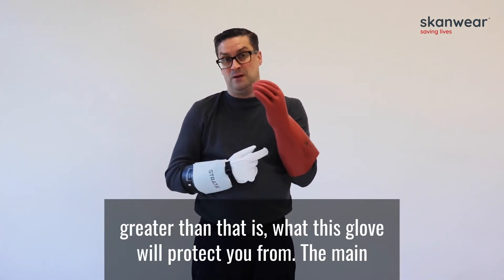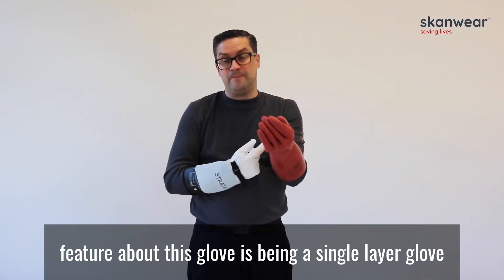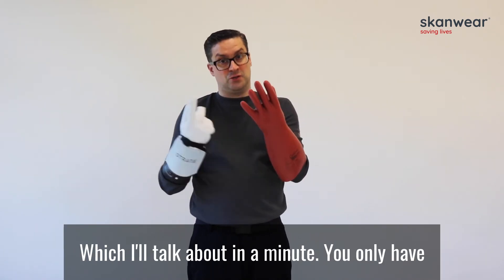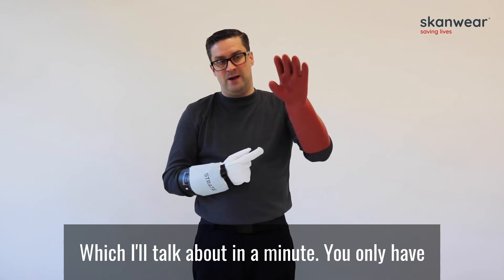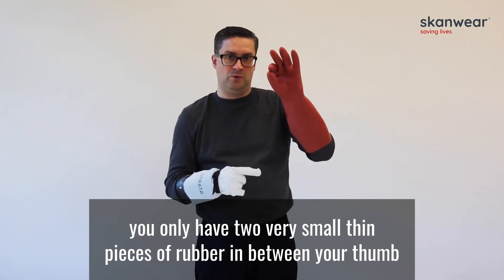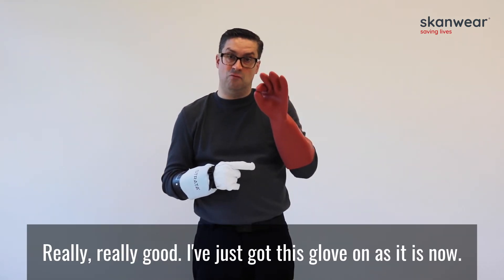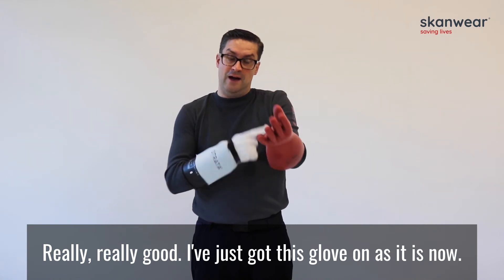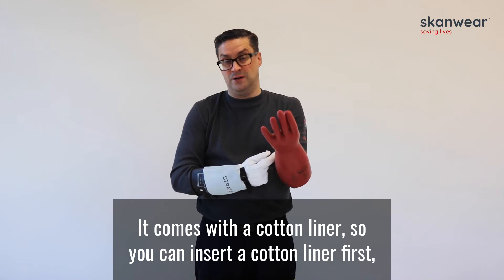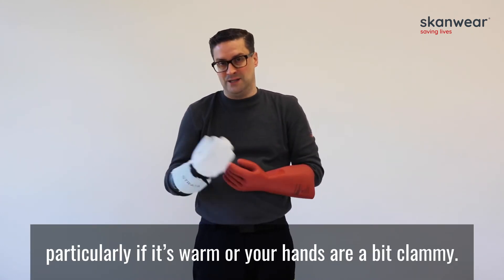Greater than 40 cal/cm² is what this glove will protect you from. The main feature about this glove is being a single layer glove, or a single item. When you pinch your forefinger and your thumb together, you only have two very small thin pieces of rubber between your thumb and forefinger, making dexterity really, really good. I've just got this glove on as it is now — it comes with a cotton liner, so you can insert a cotton liner first on your hand to make it easier to take the glove on and off, particularly if it's warm and your hands are going to be clammy.